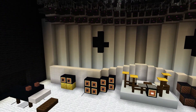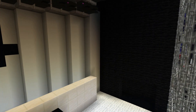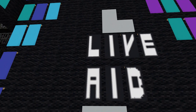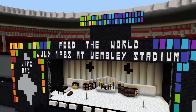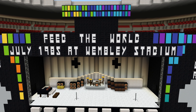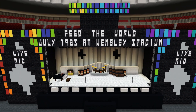These black sections back here are actually the Live Aid logo. It's a black image of Africa — over here we've got the big image of Africa that had a guitar coming up, and it obviously said 'Live Aid.' They used the eyes to kind of be the neck of the guitar. Along the top it says 'Feed the World, July 1985 at Wembley Stadium.' It actually said July 13th, 1985, but I couldn't fit the 13th in. This is the first time I've ever utilized making letters and numbers with banners.